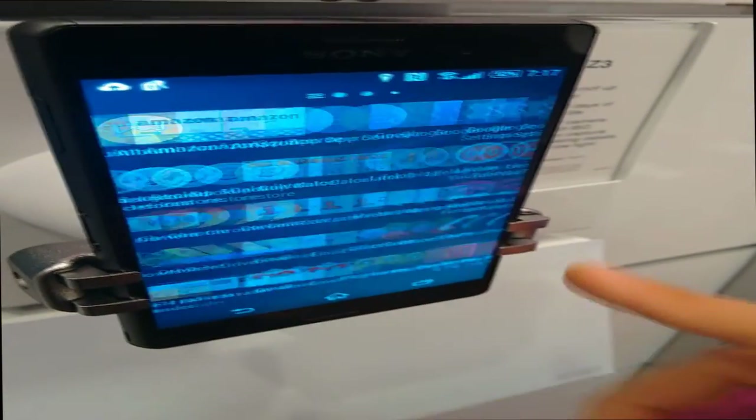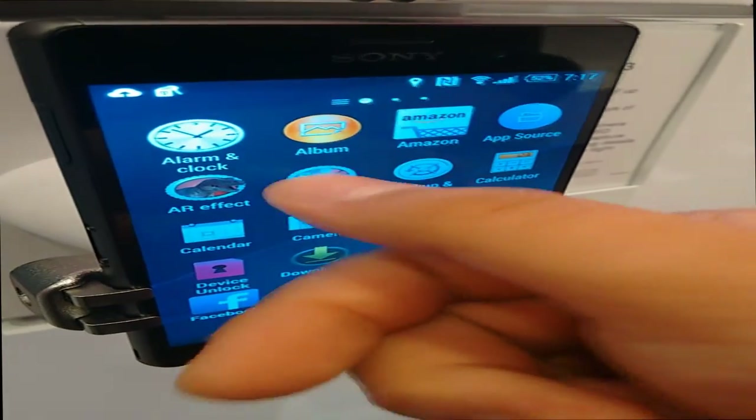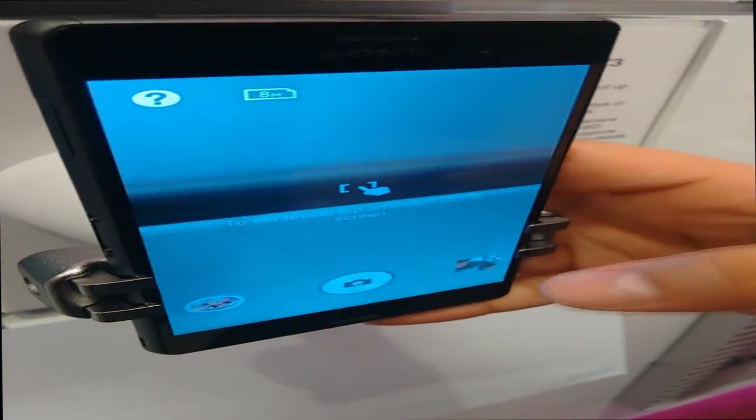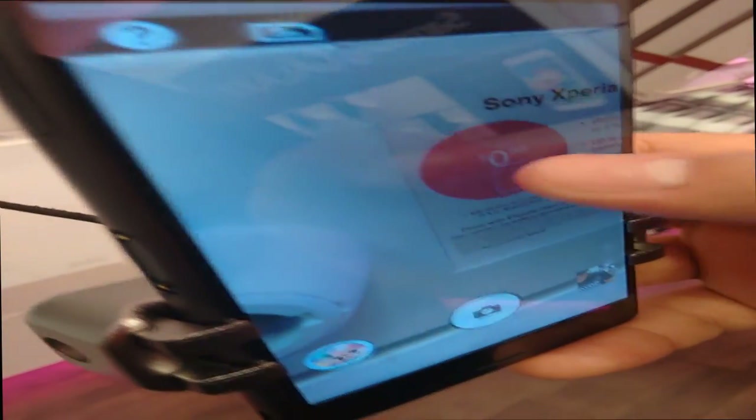First, I want to talk about the specs. This is a Sony phone running Android 4.4.4. It's got a 5.2-inch screen, 1080 by 1920 resolution, and it looks really good at 424 PPI.